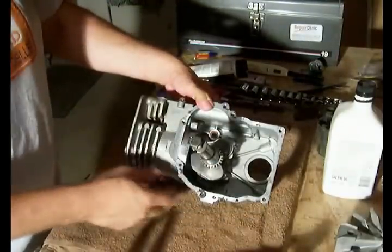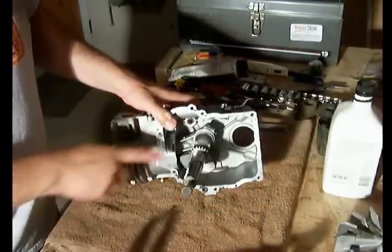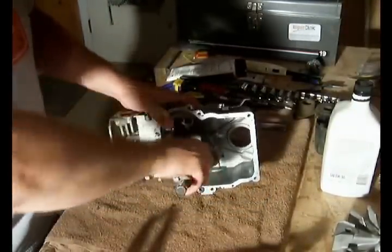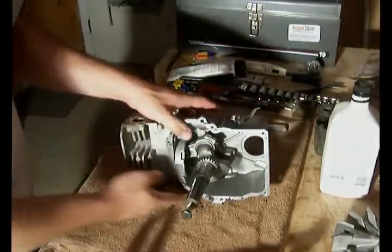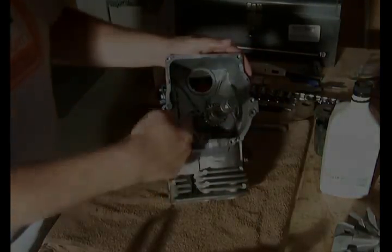My connecting rod for my piston is now connected to the crankshaft and it spins around freely. Next we'll work on the camshaft.